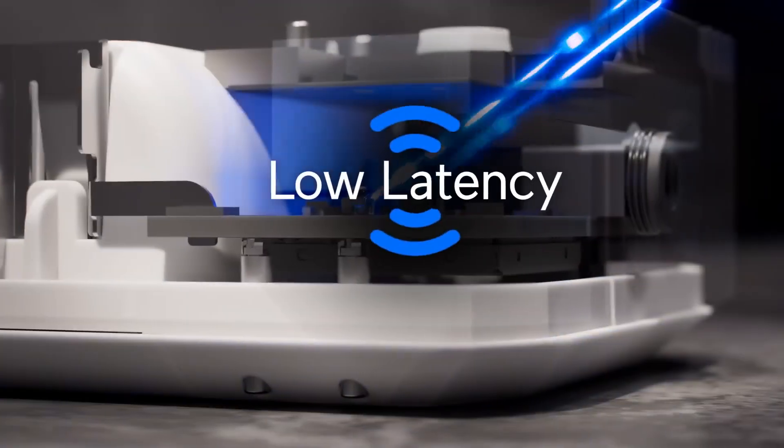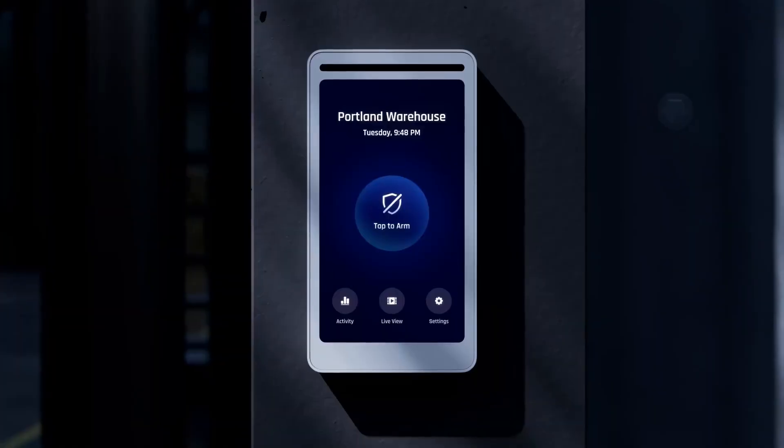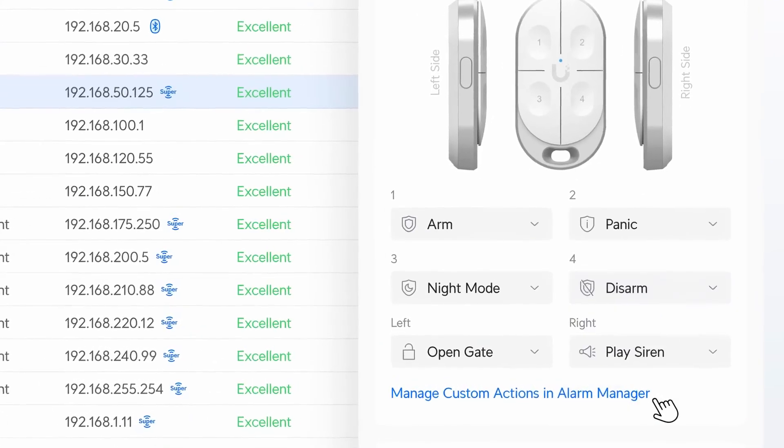SuperLink delivers unmatched versatility with ultra-low latency, exceptional battery efficiency, great scalability, and an incredible multi-kilometer range. It sets a new standard for secure and reliable IoT connectivity.